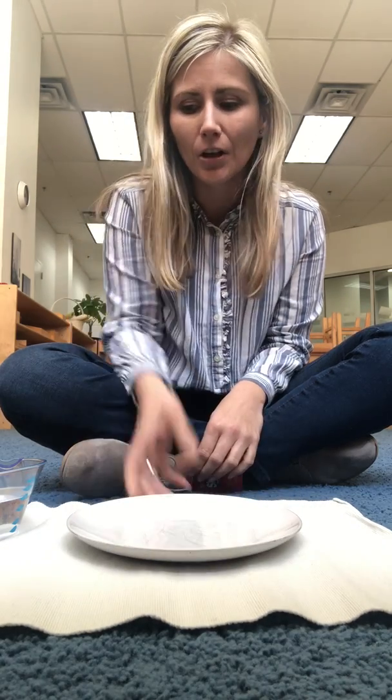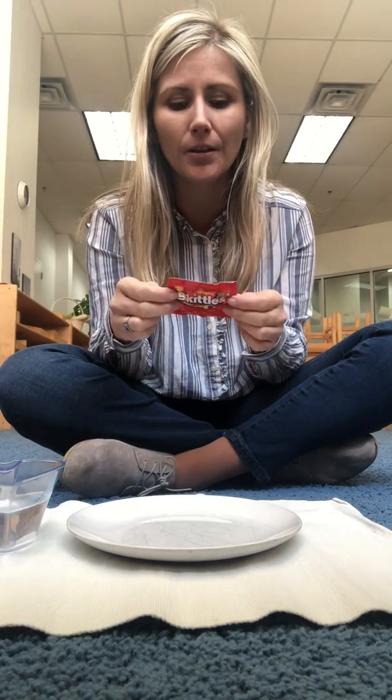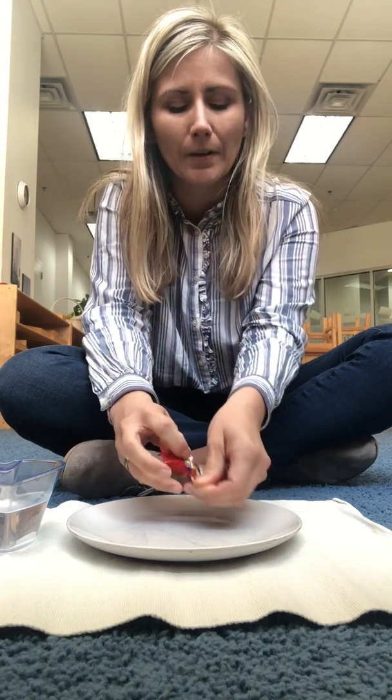So what do you need? You need a plate. You need warm water and Skittles. Also, if you do not have Skittles at home, you can use M&Ms. So let's open it up.